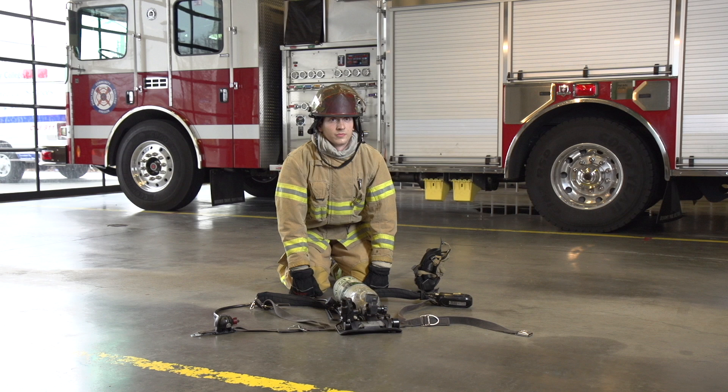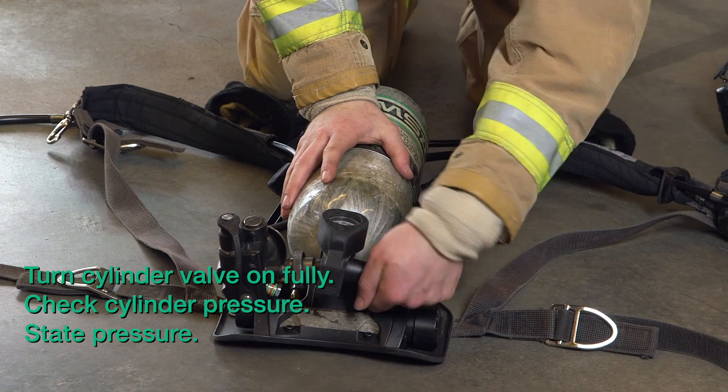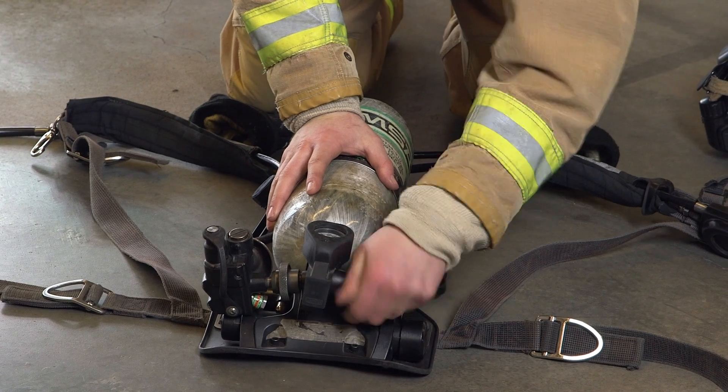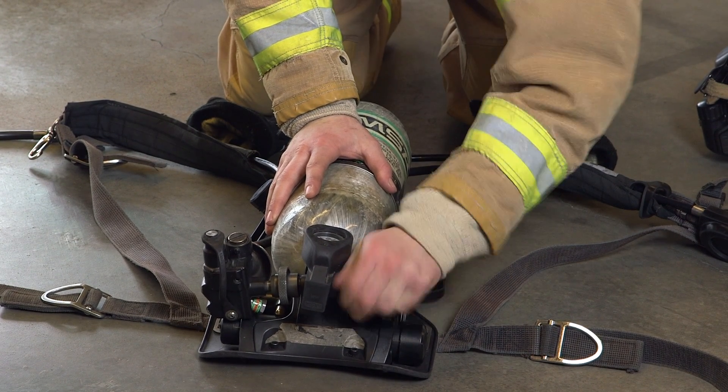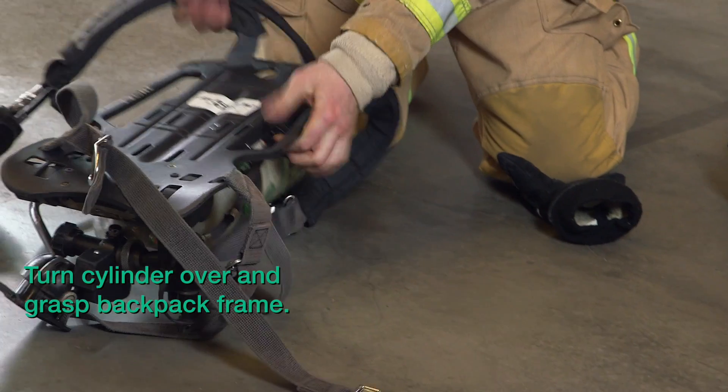Now we will show you the slowed down version. Prepare your SCBA for efficient and quick donning. Begin by turning the cylinder valve on fully. Check the cylinder pressure and state the pressure. After fully opening the cylinder valve, turn the cylinder over and grasp the backpack frame.